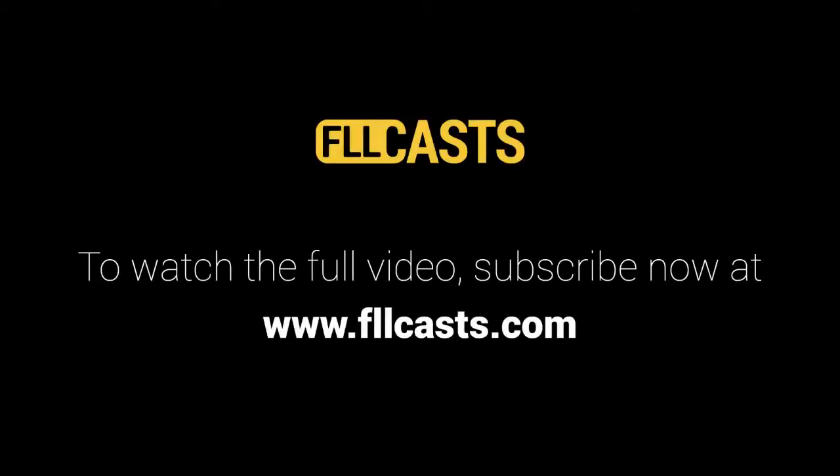Find this and more tutorials at flocasm.com.au.